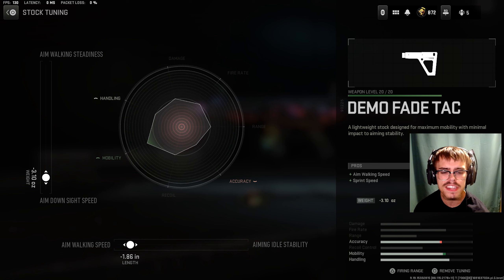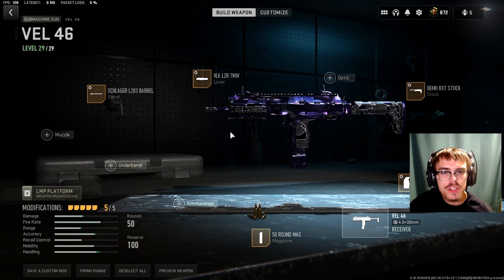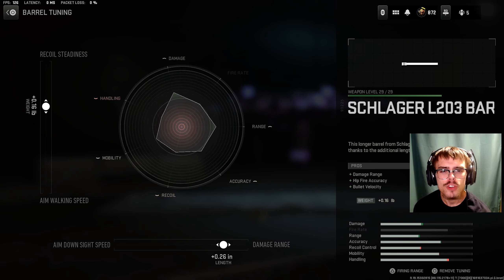For the stock, you're going to be running the Demo Fade Tack. For the tuning of the stock, you want minus 3.10 ounces for ADS speed and minus 1.86 inches for aim walking speed. And for the last attachment, the magazine, you want the 45 round drum.